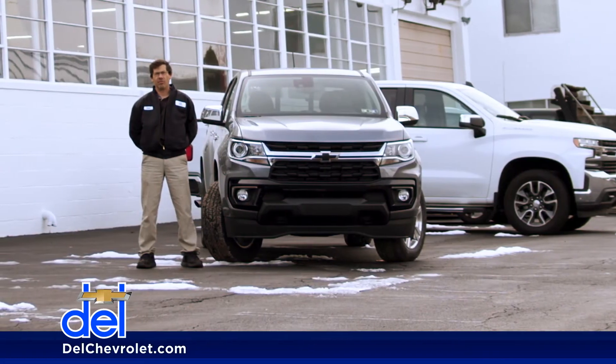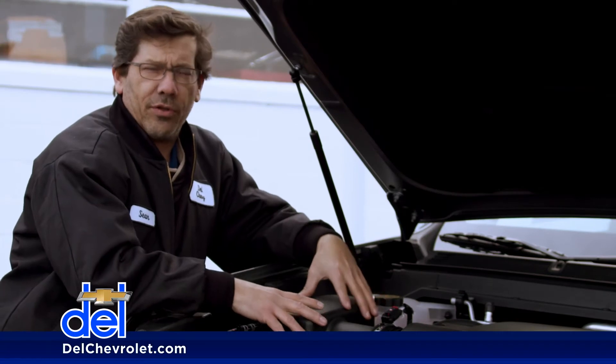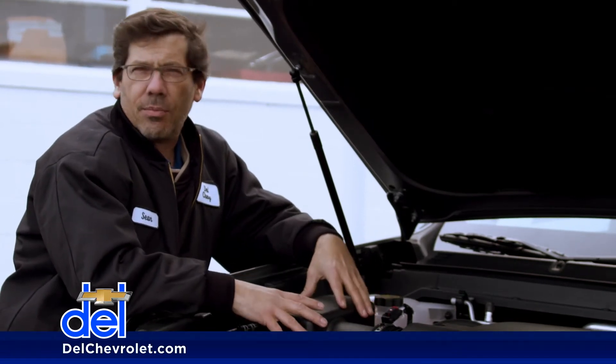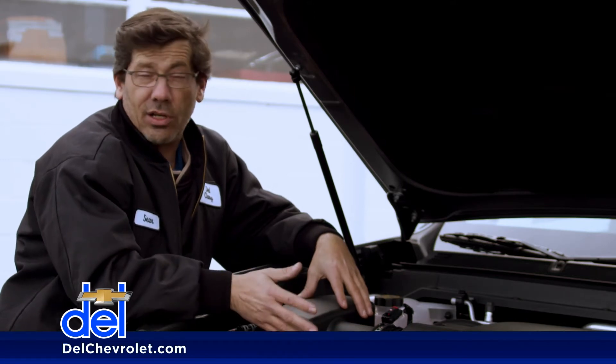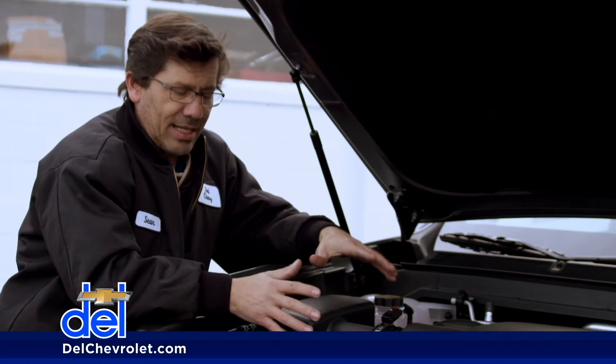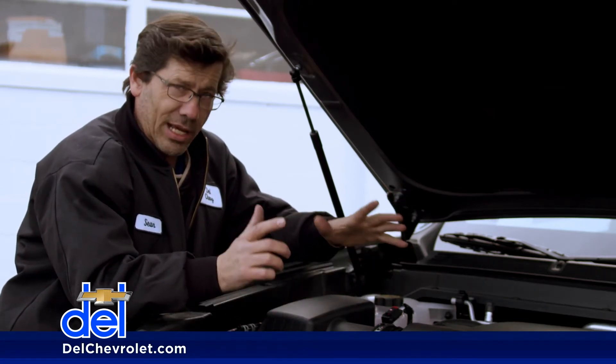Hello, my name is Shawn Bowers and I'm the service manager here at Dell Chevrolet. Today I'm going to show you how to change your vehicle's air filter. It could need to be replaced anywhere from 15 to 30,000 miles, depending on whether or not you drive on dusty roads or bad conditions. The important thing is that it gets checked whenever it's in for service, or by yourself, and I'm going to show you how to do that now.